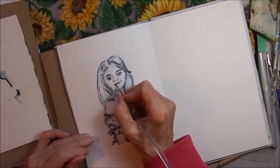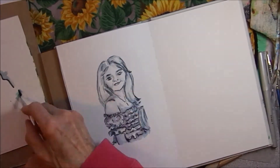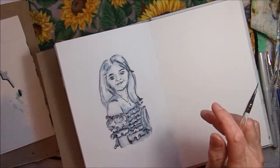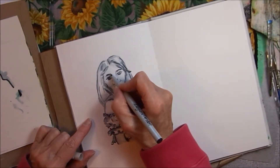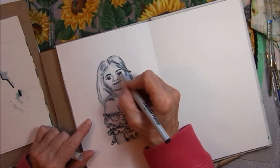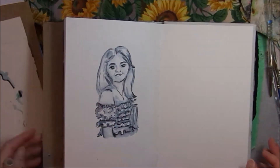I tried not to get the mouth area too dark so I could leave a highlight. Putting a little shadow under the chin. Just like when I did the camel portrait, I liked the way one eye came out and not the other. So I will take a little white acrylic at the end and put the white spot back in.